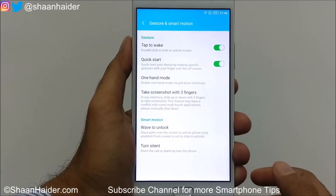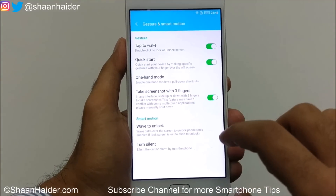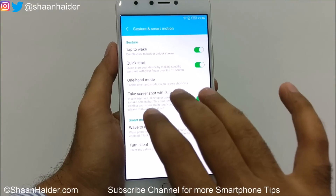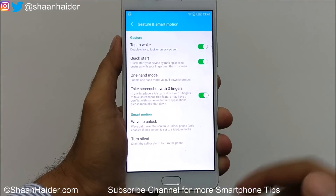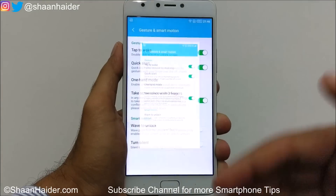The next feature is take a screenshot with three fingers. Turn it on, then place three fingers on the screen and swipe up or down — a screenshot will be captured. It works in both directions, upward or downward.